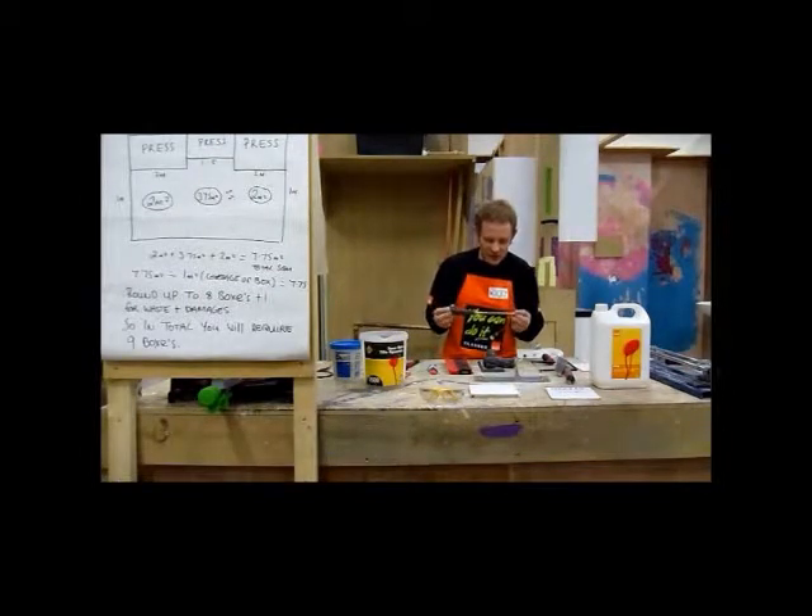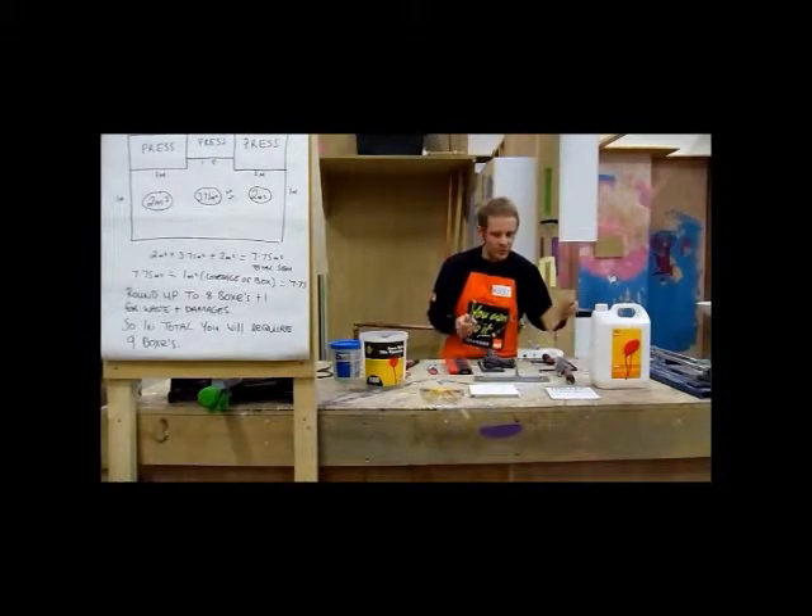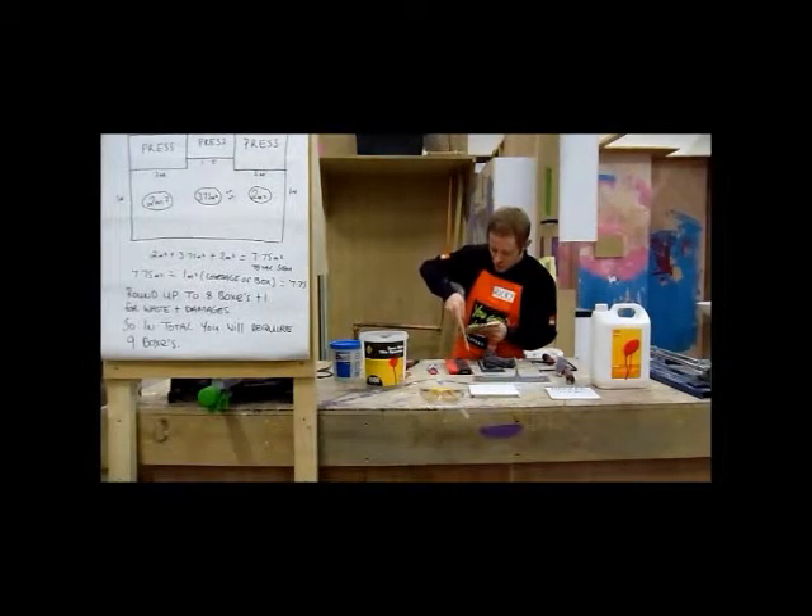The next tool is the actual tile file. This is a very, very important tool if you actually want to file down to the scribe line and make a curve. When you use the tile file, you're going to use a downward motion only. The downward motion will prevent the actual glaze from being damaged — otherwise you can chip out the glaze.